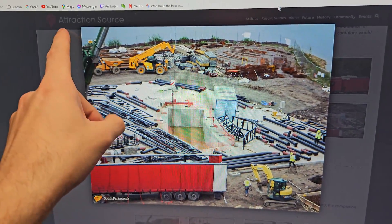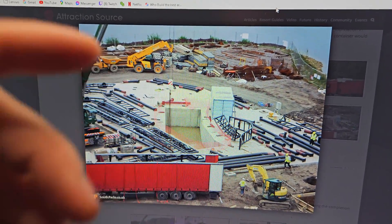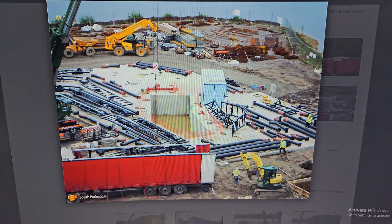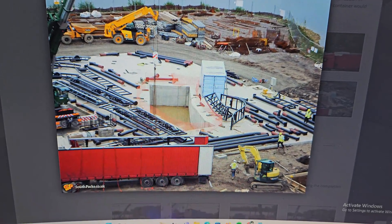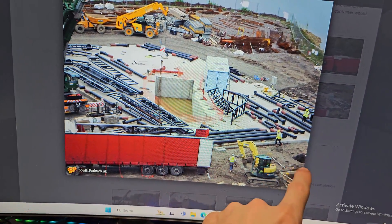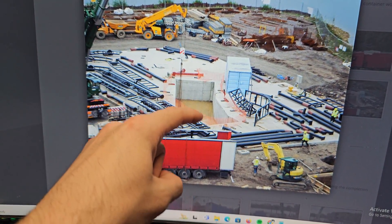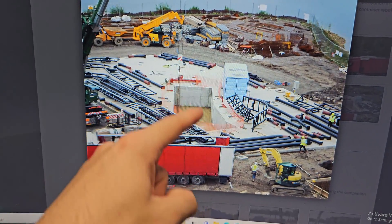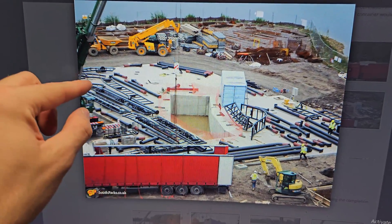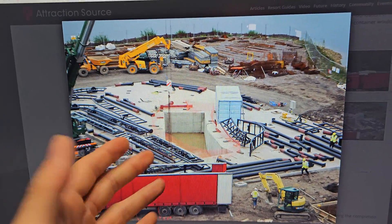I've managed to go on to this site called Attraction Source — it's basically one person or a group of people who over the years have taken loads of pictures of construction at Thorpe Park, and one of them is Saw the Ride. I believe this is a view from the top of Colossus, where they've zoomed in with a DSLR and taken loads of pictures. From here you can quite easily tell what's going on: this concrete footer is for the base of the lift, this underground section dips into a dugout section which is the bottom of the indoor drop, the upper section would be the station, and the lower section is the inline twist that comes out. This construction photo really helps me get the right angles.